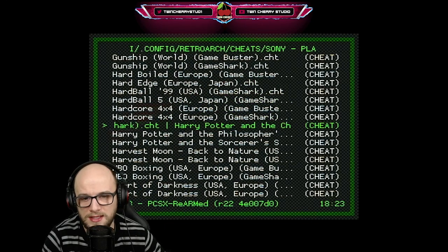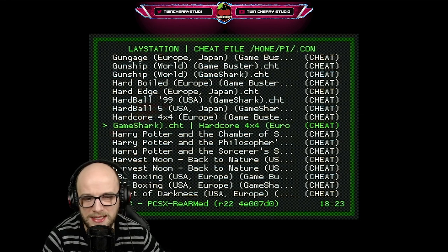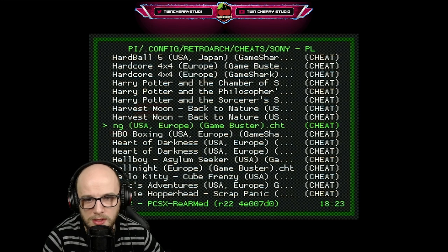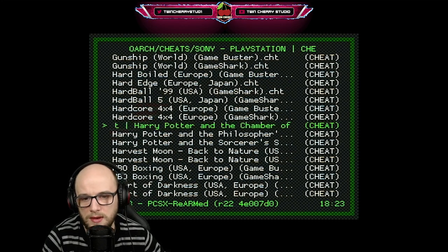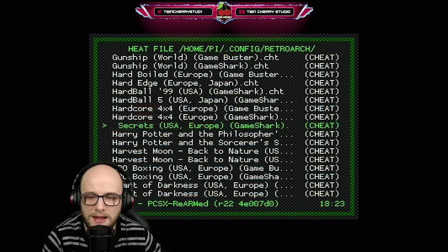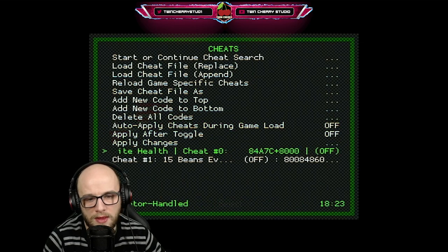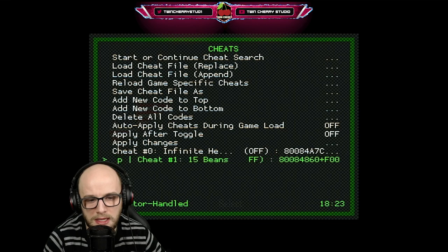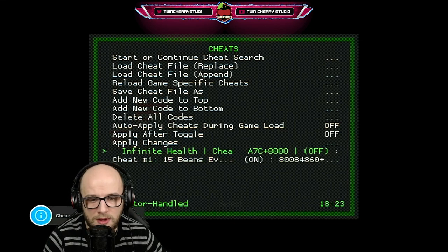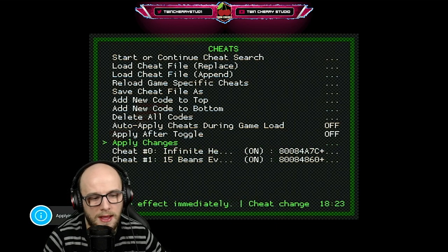There is Harry Potter and the Chamber of Secrets. As you can see, some games have two versions — for example, Hardcore 4x4 has a Game Buster and a Game Shark, and HBO Boxing also has both. There were two different devices out at the time. But Harry Potter and the Chamber of Secrets only has a Game Shark edition. Press B on that to load in the cheats. The two cheats available are Infinite Health and 15 beans every pick-up. I'll put both on using the D-pad, then pick Apply Changes to apply the cheat changes to the game.